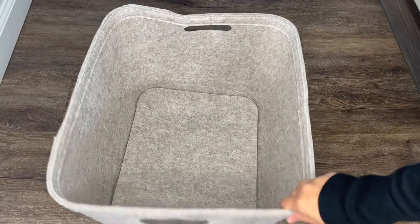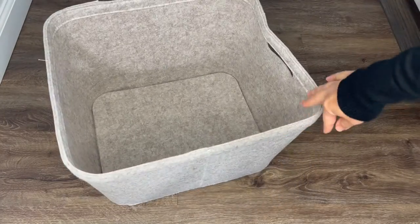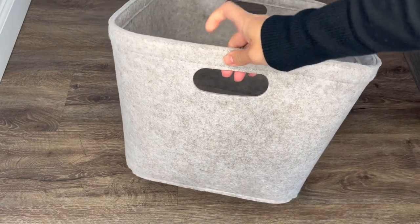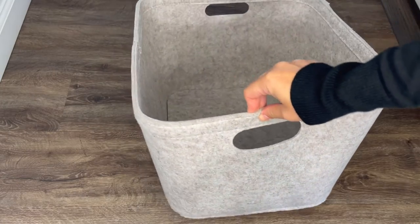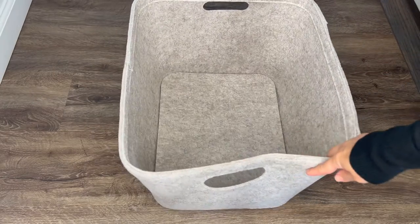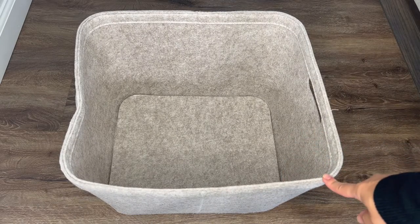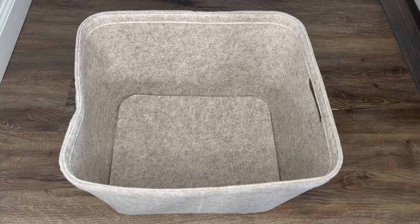I also have these bigger baskets from Target. I tried to find the link for my LikeToKnowIt, and if I can't find it I'll link a similar product on my Amazon or in the description. I was thinking to put the beach towels in here since it's bigger.